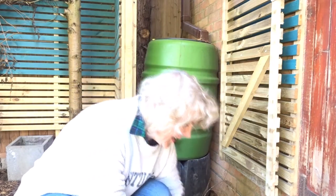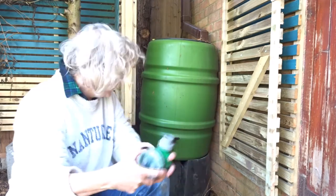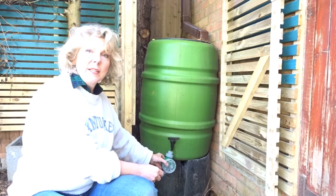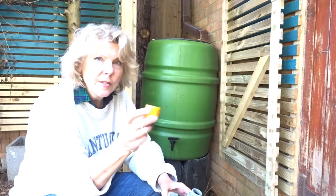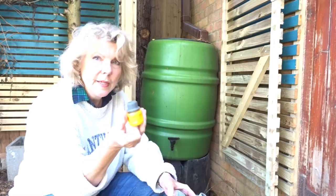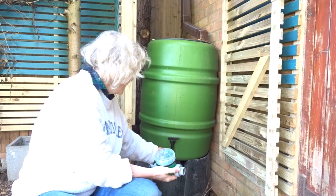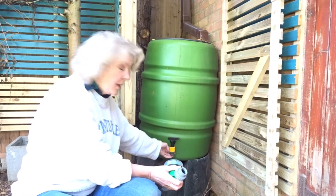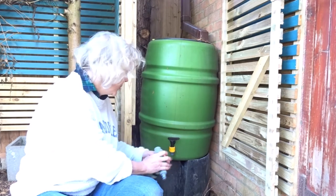Here we are back at the water butt. To connect it here, we've got the water timer with its thread system, and the water butt tap is a male connector — and clearly that won't connect directly to the timer. So what we need is something like this: a hose lock connector which goes from male to female. It will connect in the hose lock clicking system, pull this down, and then this will screw on. That's now the same threaded connection as the bottom of a garden tap, so this will connect on there.